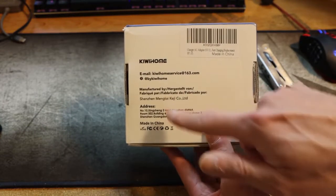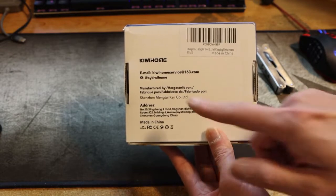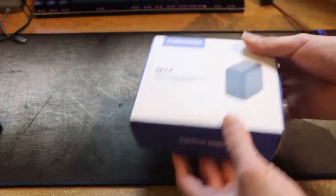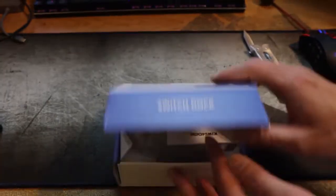And then on the back we have the information. So it's manufacturer, address, it's made in China, email, contact info. And that is the box. So let's look inside.